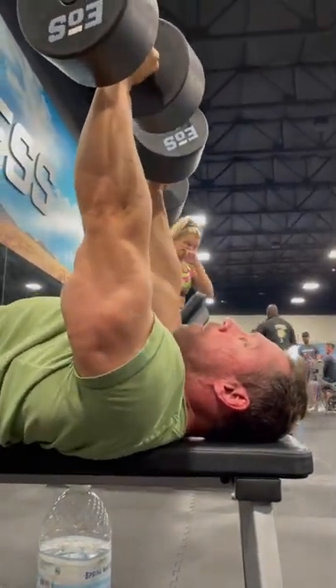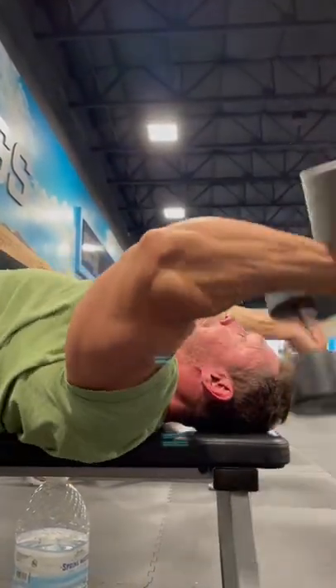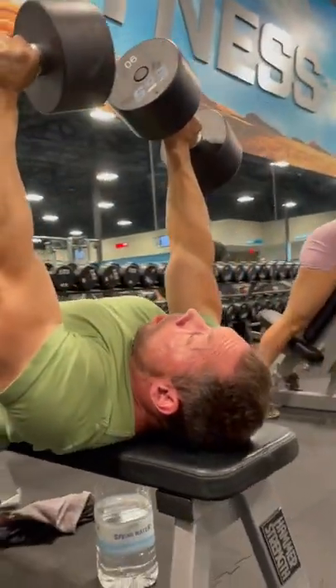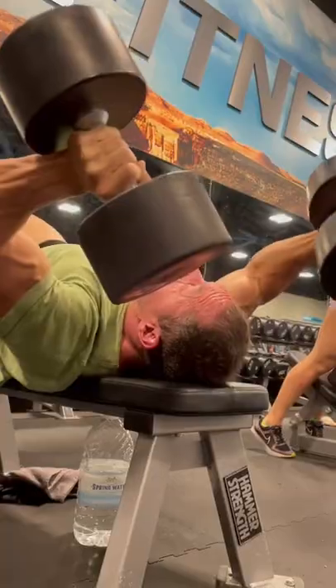Once you turn into a neutral grip, lower slowly, well beyond the depth of your head, to get that full stretch. When you come back up, you're going to squeeze and drive through those dumbbells and pronate your wrists to get that full flex on all three heads of the tricep. Go slow, take your time with the weight, and don't overdo it.